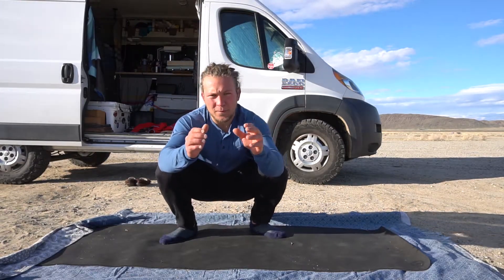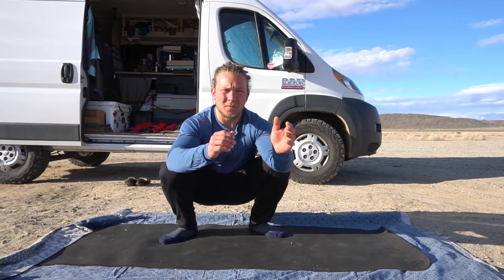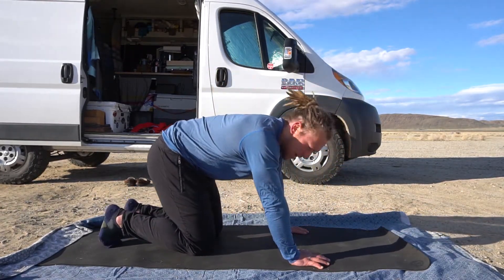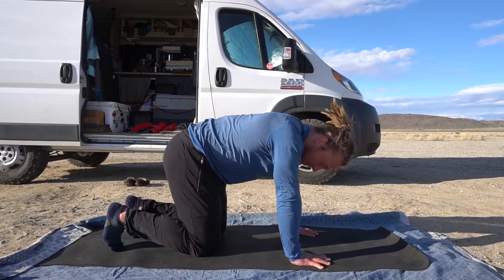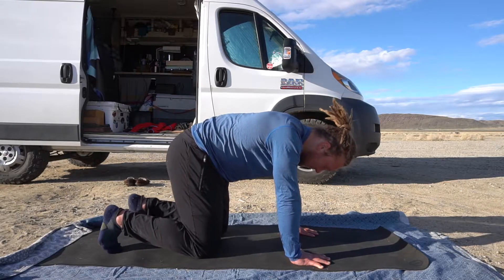The next foundational move for functional body weight training would be the down dog. Similar to our FLR, hands would be under our shoulders to start. Feet could be about hip width, whenever you feel comfortable. We just don't want to be out super wide or super narrow — it's about hip width.